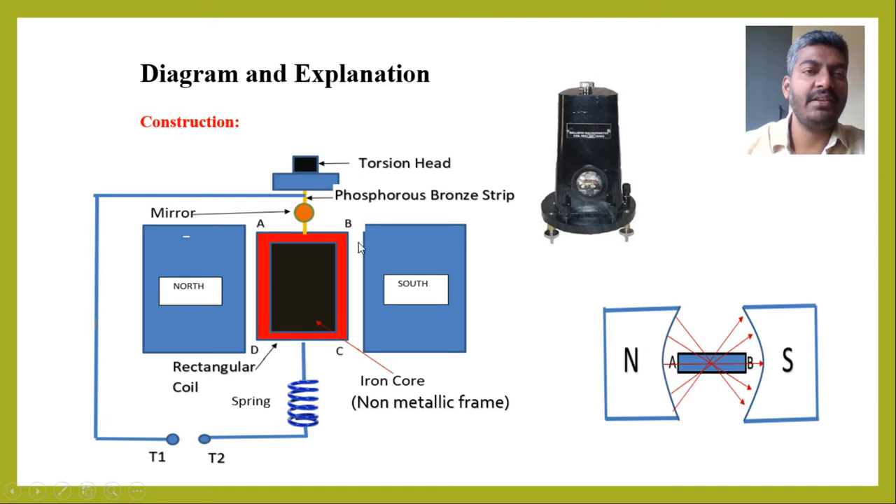This rectangular coil is suspended by means of a phosphorus bronze strip in between the two pole pieces — north and south. The pole pieces are curved so that the magnetic field is radial and uniform at any position of the rectangular coil in between the pole pieces. The two ends of the wire in the coil are connected to two terminals T1 and T2, one end connected to T1 and the other end connected to T2 through this spring.